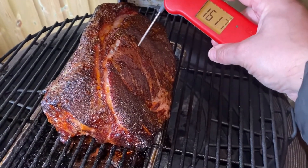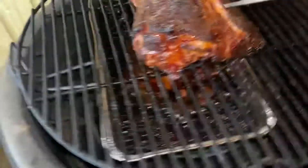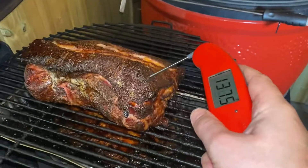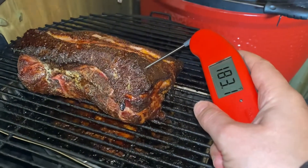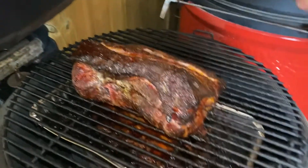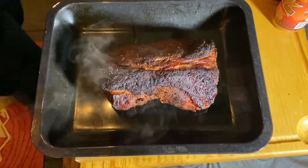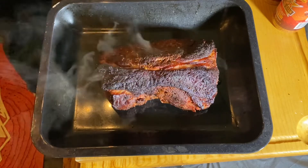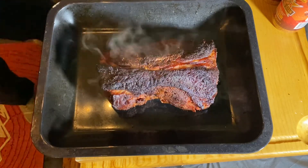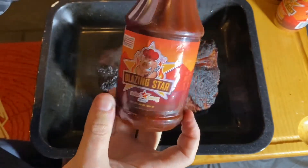Looking for that internal temperature between 160-165 — and we're there. A little bit hot over this side, but we're there, ready to wrap. Now we've got time for the Blazing Star Asian Bang sauce.